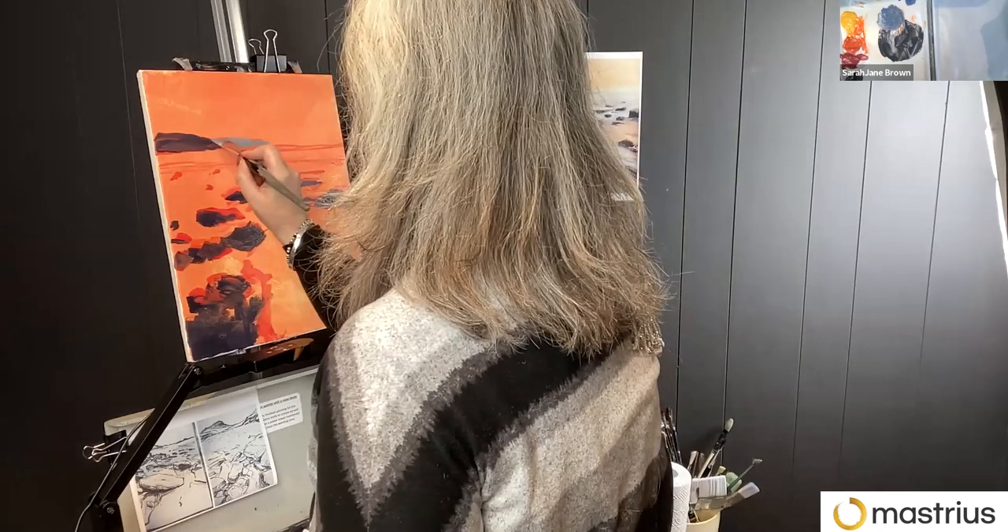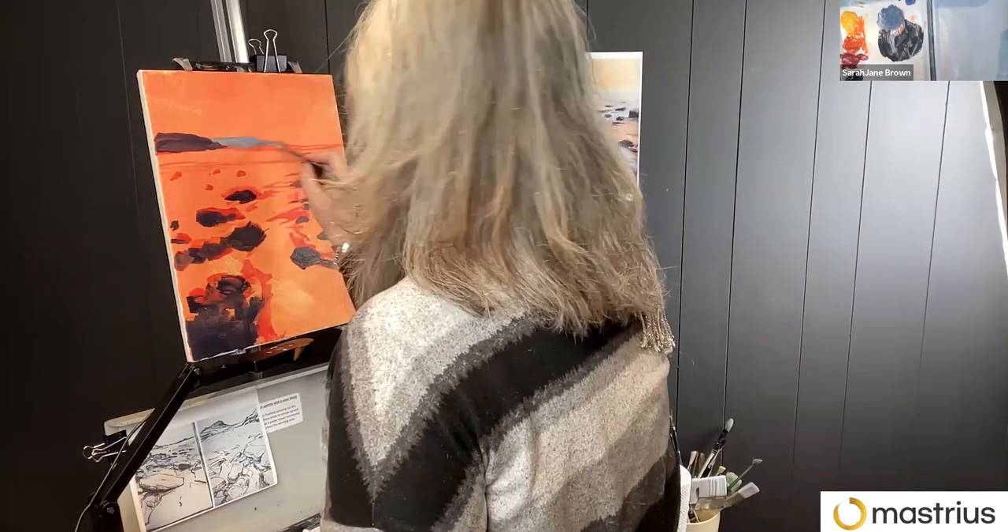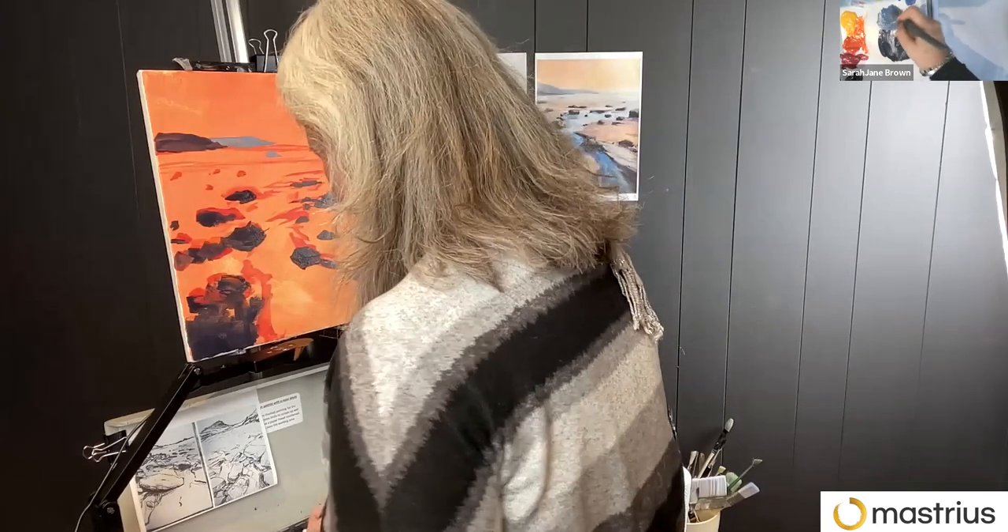Hi Phil, how are you? I'm good, thank you. I've been along to one of Sarah's classes in the studio. Oh, Phil — hi!